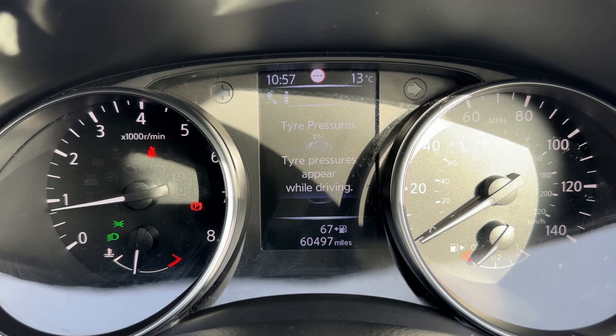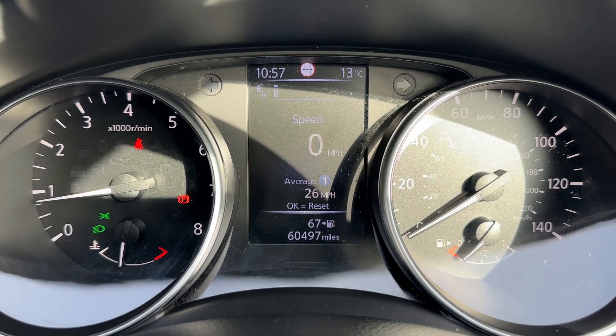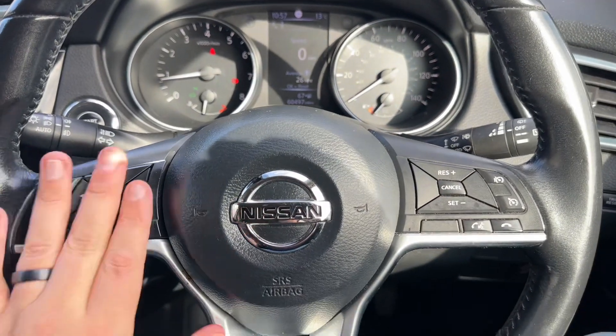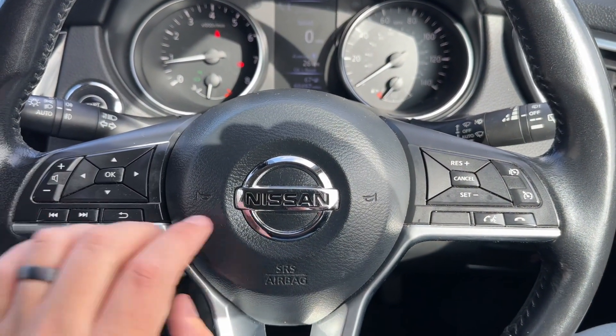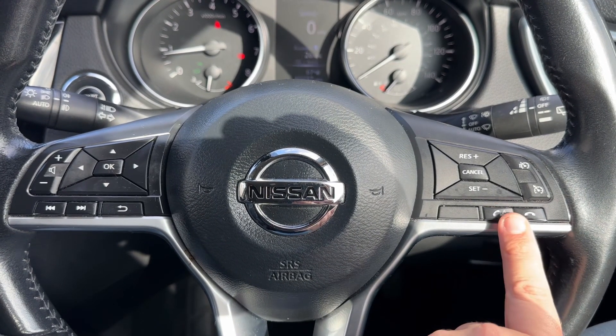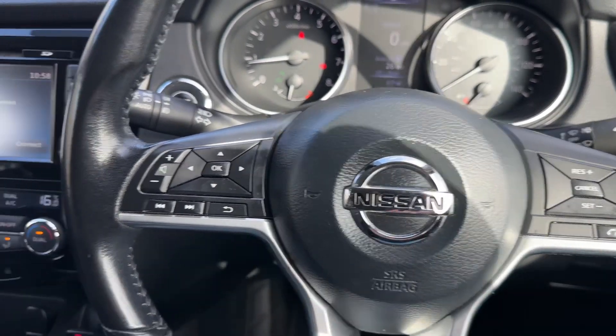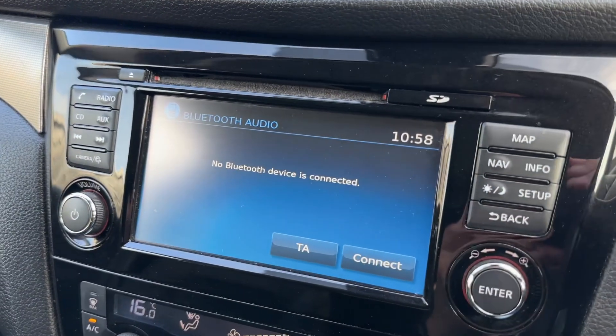The steering wheel controls cycle through your stereo, satellite navigation, and all the way back around to the beginning again. The buttons I was using to do that are just here — we have stereo control surrounding that. Over on the right hand side we have cruise control and speed limiter, as well as phone controls. Phone controls can only be used after you pair the phone up to the car, and that is done over on the central screen.